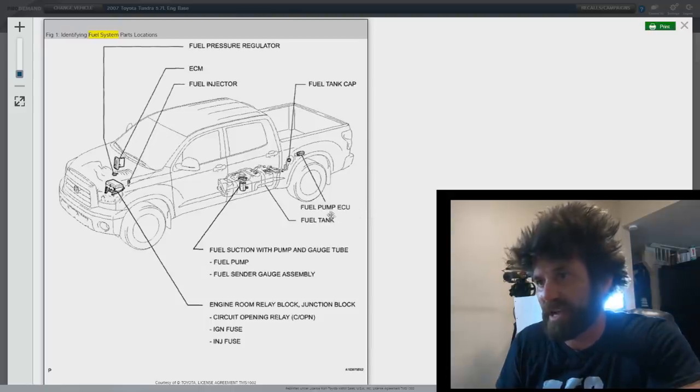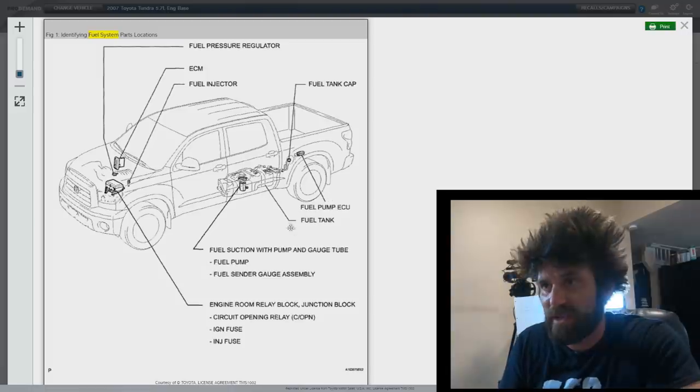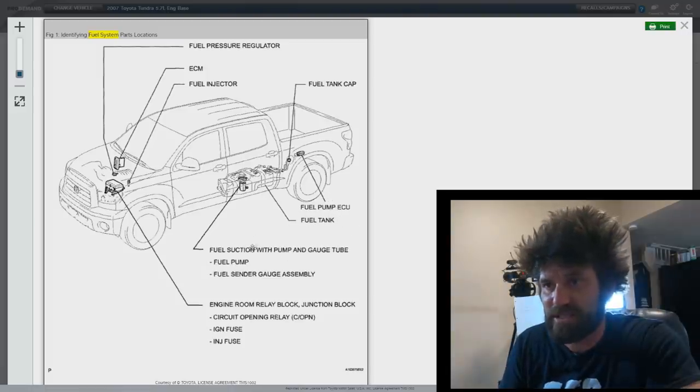That really surprised me — I had no idea until I read his comment. I want to thank him specifically for that; I think his name was Speedbro. Of course there's your fuel tank, the suction hoses, the pump center unit. Down here in the engine bay, this is part of the fuse box, and this is where the fuel pump relay is going to be. And there's another thing they list called a circuit opening relay.